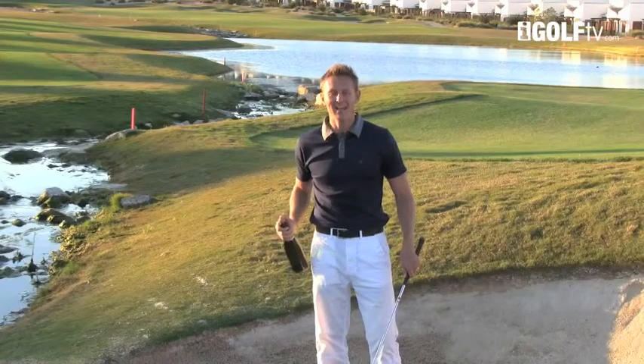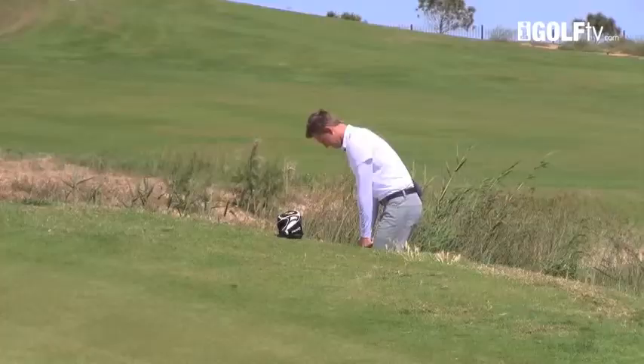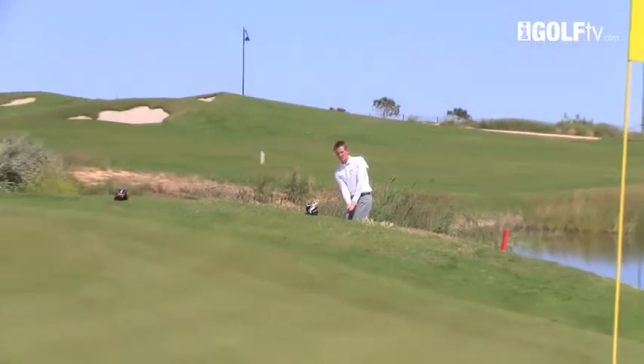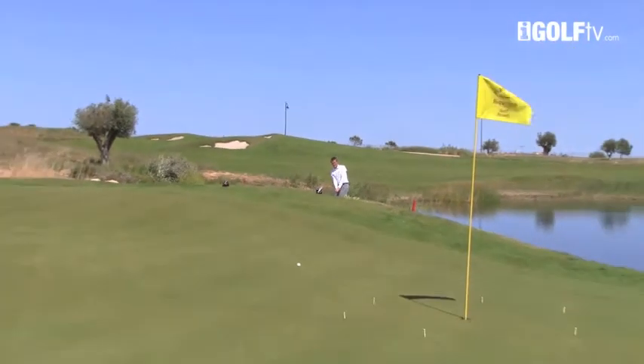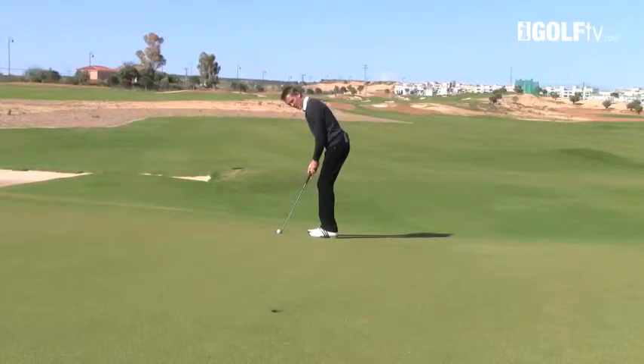So we're back in the bunker. Let me give you a great tip to being a good bunker player. Up over the top, just release it down to the hole. Quite an easy way for me to play this one. One look and go ahead and fire.